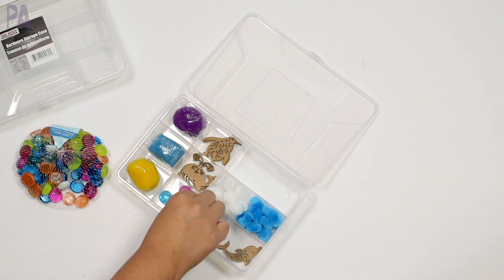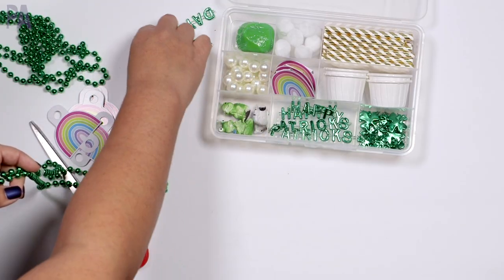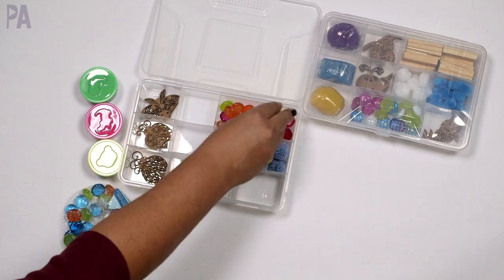In today's video, I'm showing you how to make one of these Play-Doh kits. You've seen them all around Pinterest, on blogs, and on Facebook — people making these Play-Doh kits filled with little trinkets that your kids can play with and explore. I'm showing you how to make your own for your kids using Dollar Tree items.